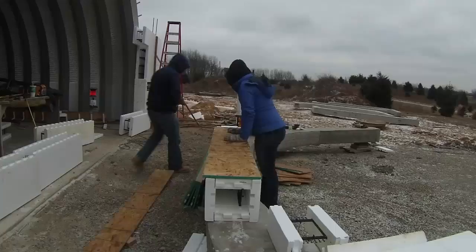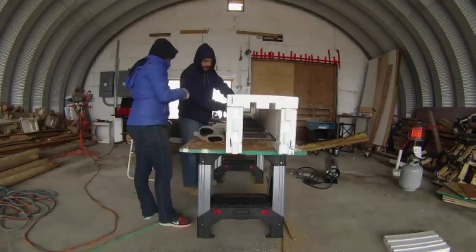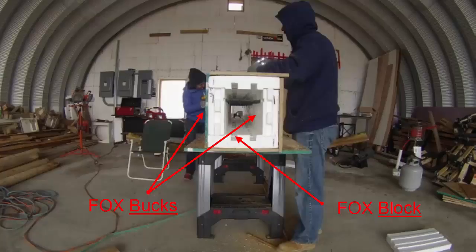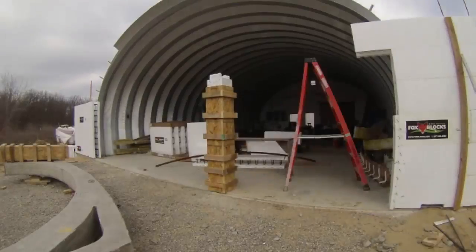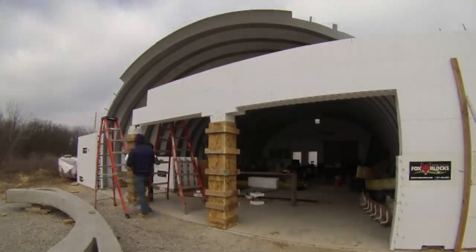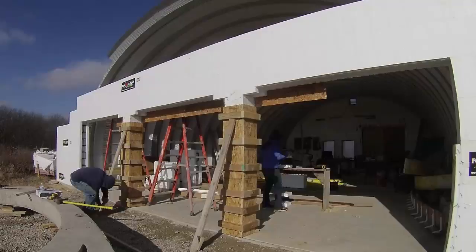Then it was time to build the columns. They would have hundreds of pounds of concrete trying to bust out of them, so we took this part seriously. The sides are Fox Blocks again, and then we used 3/4 inch particle board and strapped it all with 2x4s and lots of screws. Bonnie and I worked together like a well-oiled machine to get these done. Then it was time to set up the columns and to span the garage door openings with the Fox Blocks — that was pretty easy too. Then everything was leveled and secured together.